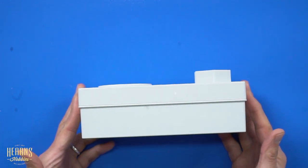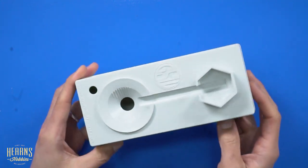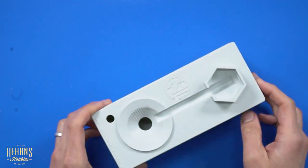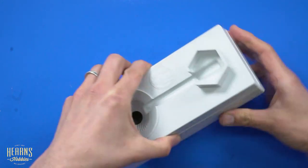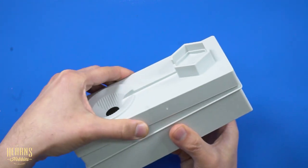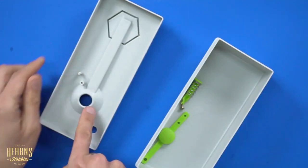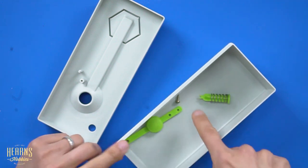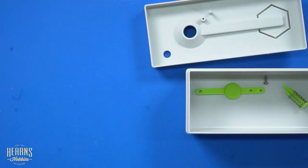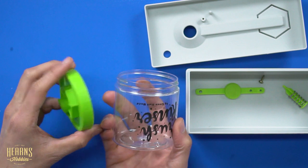Here's the main unit — the square box section. You can hear things rattling around because the valve and push button are still inside. The box comes apart like so — it's actually very deep, which is important so you don't spill the waste water. You've got the base, the push button, the screw, and the valve. You also get the reservoir bottle and the cap itself.